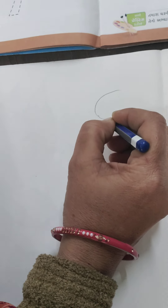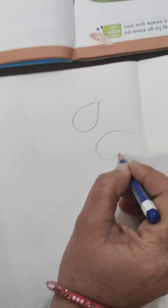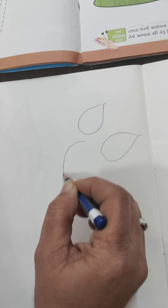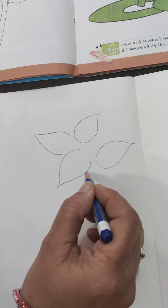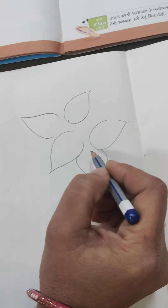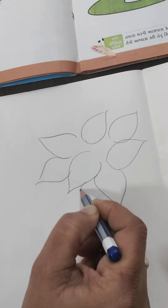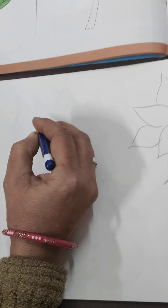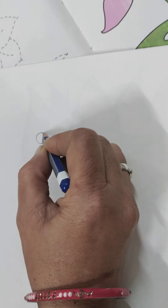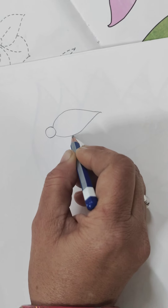First, learn the shape of a leaf properly. Don't go directly into drawing the flower. This is how you have to draw its shape. On the right side, draw the leaf this way, and then try drawing on the left side. Practice drawing the leaf — draw it in a round shape, one after another.